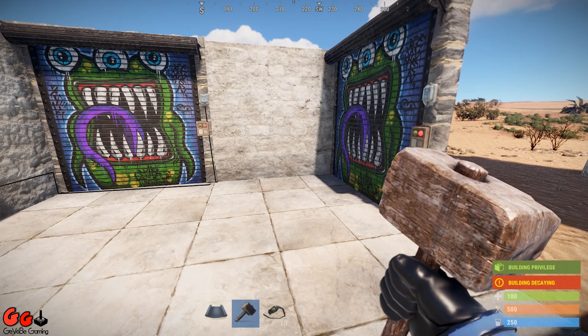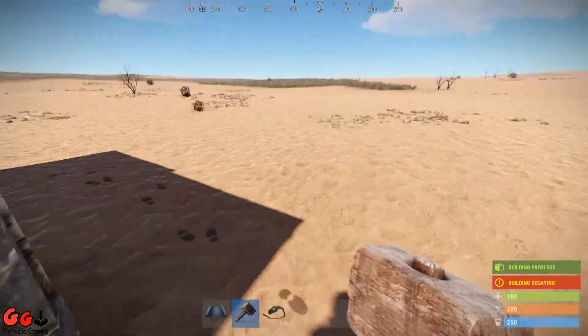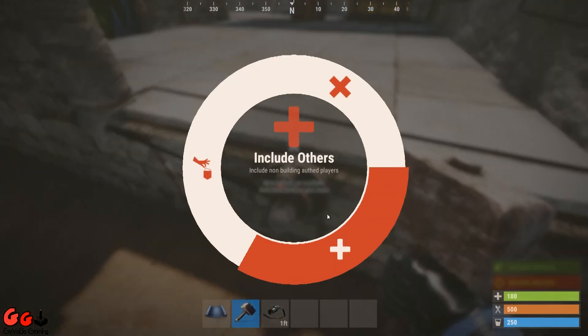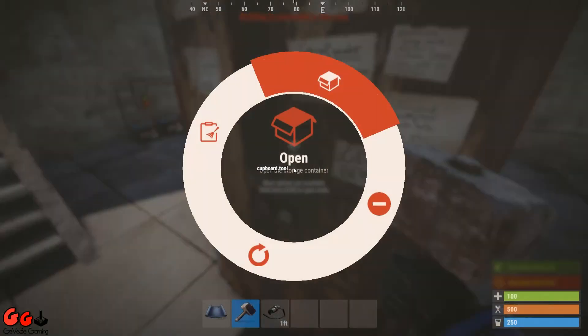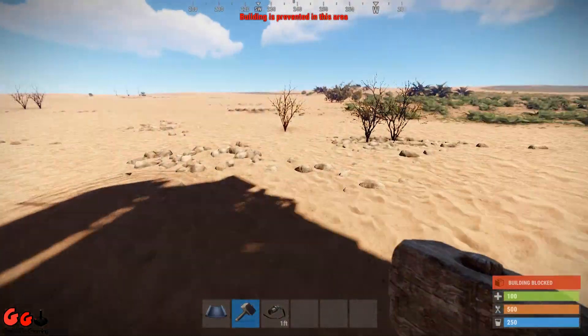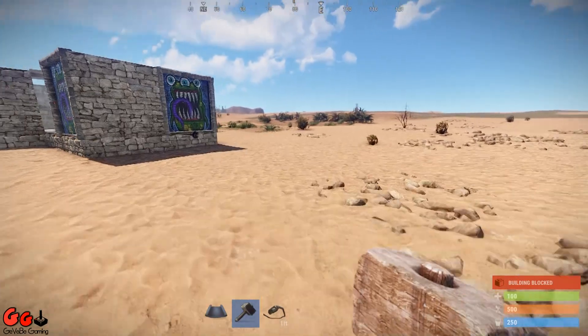...just go to the sensor, hold E, click 'include others.' Now when we deauthorize on the TC and run up to the door, even though we're not authorized on the TC, the door will still open.